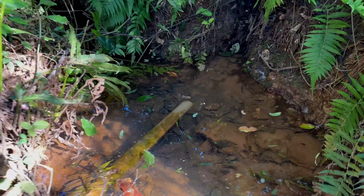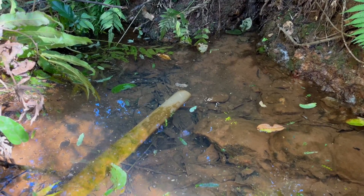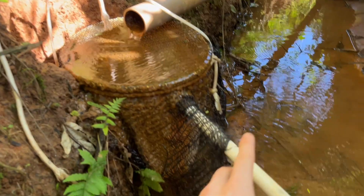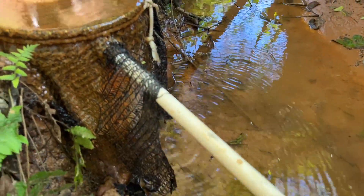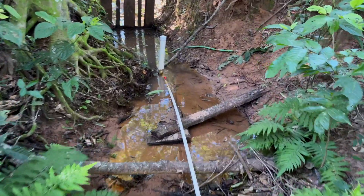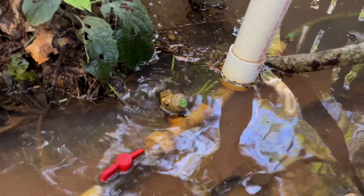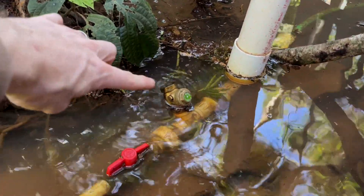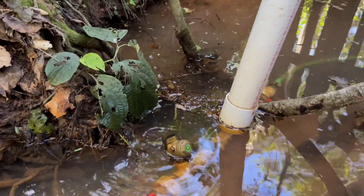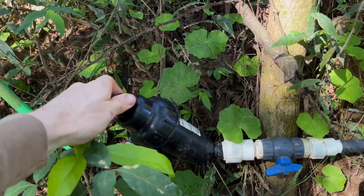Right here you can see there's a pipe underwater. This pipe feeds a bucket and takes the water to the pump. Because this pipe is falling downward, there's a lot of weight behind this water as it comes down, and this little device right here opens and closes — that's what creates pressure.